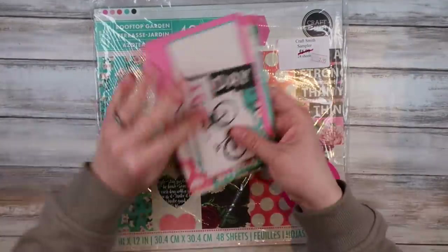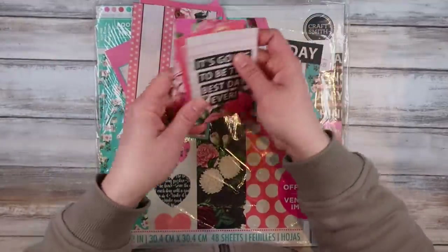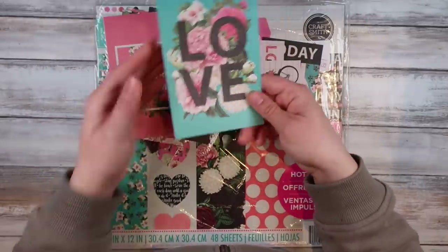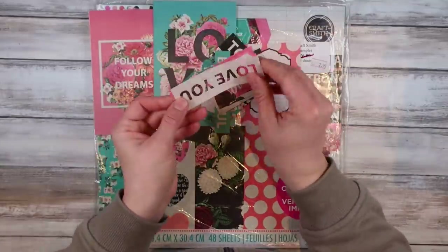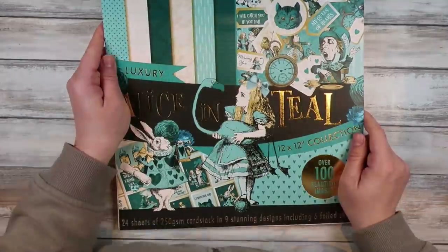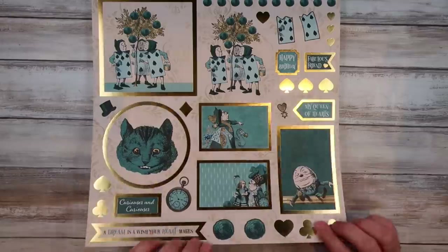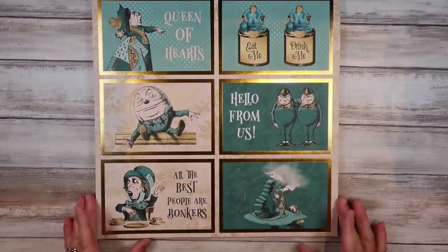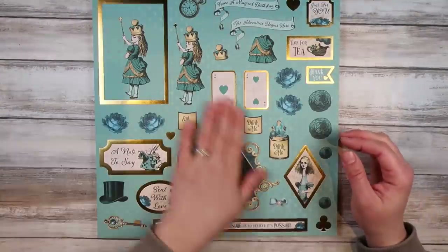If you've got in your stash any kind of paper pad that has got any of these kind of elements — here's a scrapbooking paper pad that I've got, and it's got some of these elements in there, sometimes 6x6 ones, sometimes little ones you can cut apart. I've also got this Alice in Teal paper pad which I picked up from Craft Stash, and it's got loads of elements as well. Any paper pad with something like this in it will work for tonight's crafting.